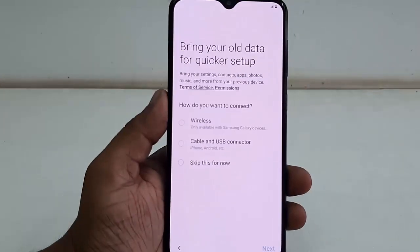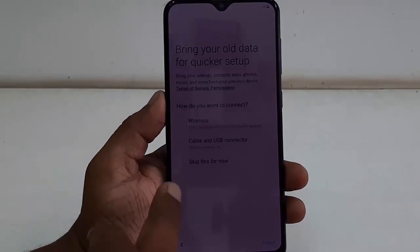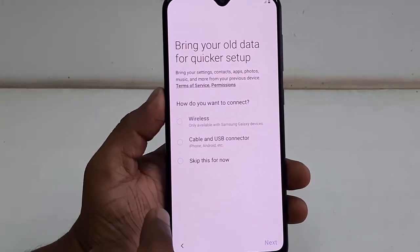Here you can bring your old data from your old phone to your new phone by using wireless or cable, or you can do it later.